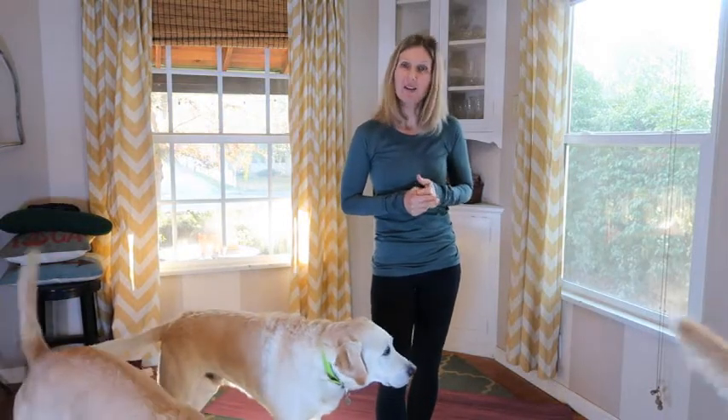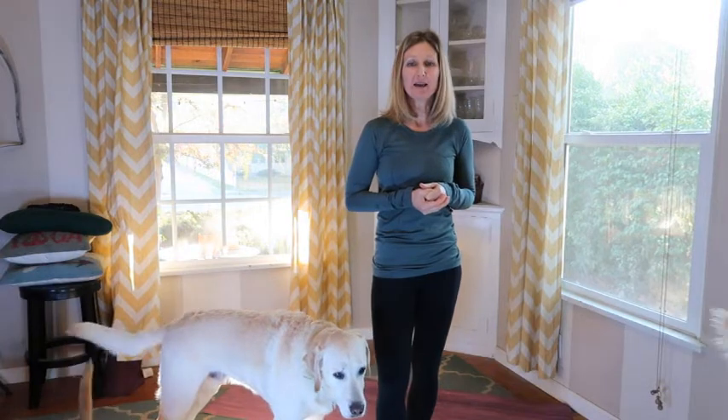Hi and welcome, thank you for joining me for some yoga today. Today we will be focusing on gratitude. At the end we'll have a little gratitude meditation with our final relaxation, and just a reminder that being grateful — that gratitude — is not only good for others but good for yourself as well.